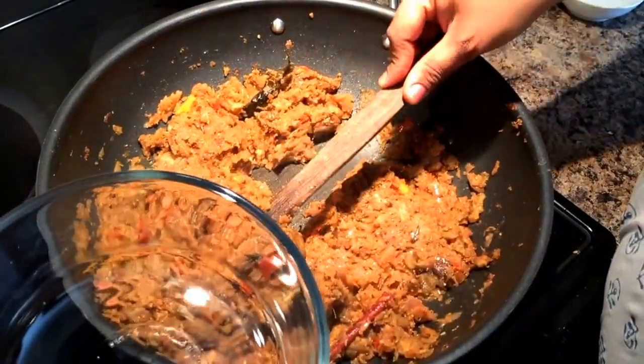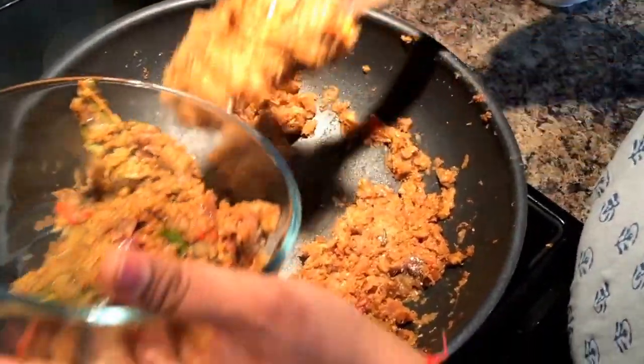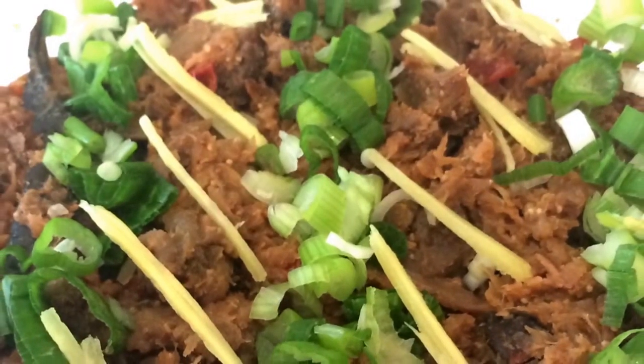So this is how quick this recipe is — it's ready to serve. Enjoy and subscribe to my YouTube channel.